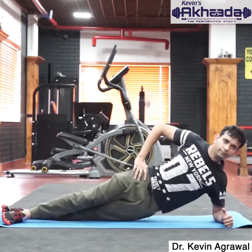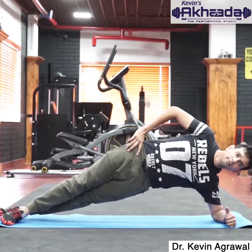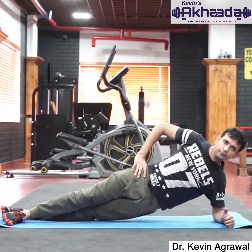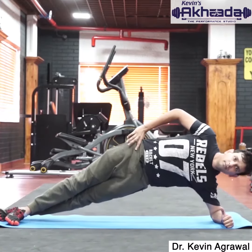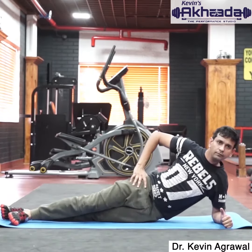Lie down on the left side of your body with your elbow at 90 degrees, in such a way that it is directly under the shoulder. Maintain this position and now lift your hip up and down.